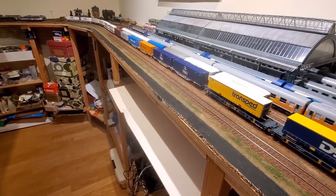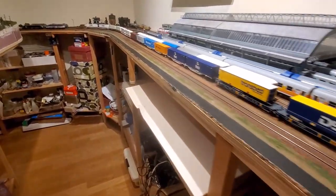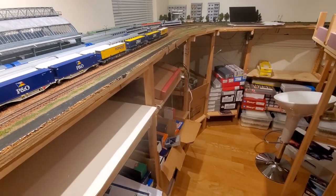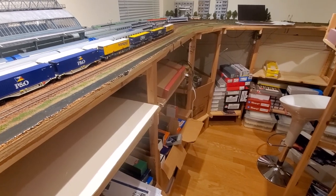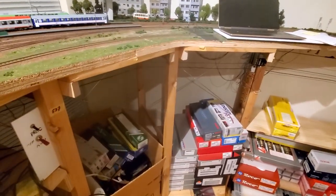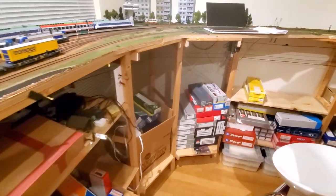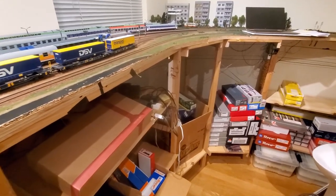I expanded the layout a couple of times using exactly the same technique, and if I have to build a new layout — which I'm seriously considering — I will most likely use exactly the same idea. It's also very cost effective. I remember running some calculations, and these pre-formed, pre-cut, pre-assembled supports were about 40% cheaper than buying lumber and trying to build from scratch, not to mention the equipment required.